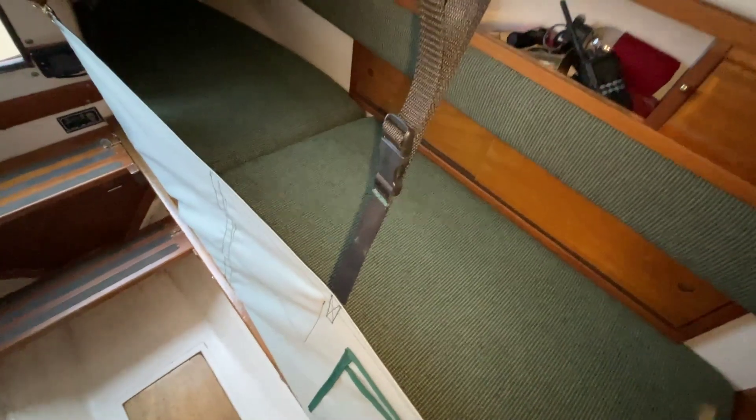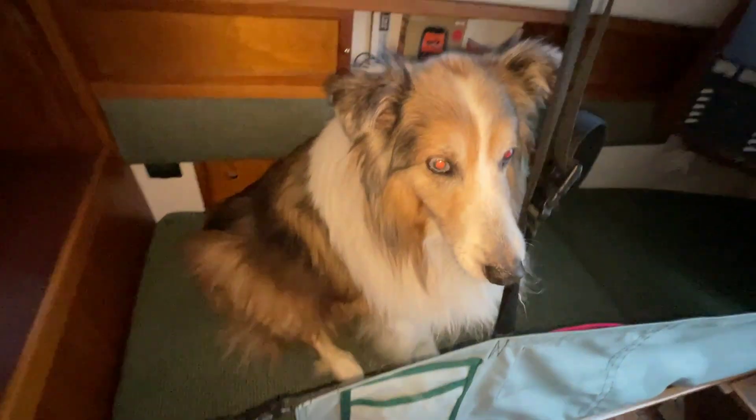And that is the completed lee cloths — to keep me safe, keep me from falling out, and also to keep any objects from falling out of the bunk.